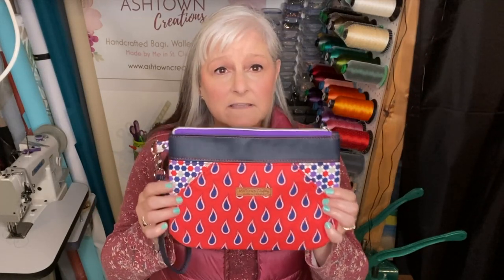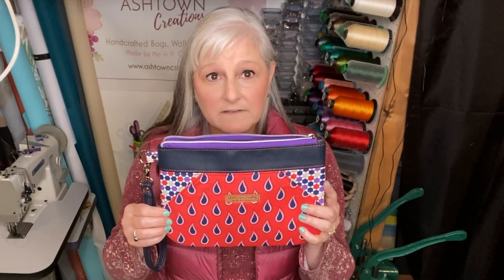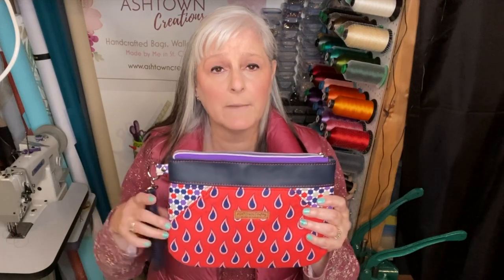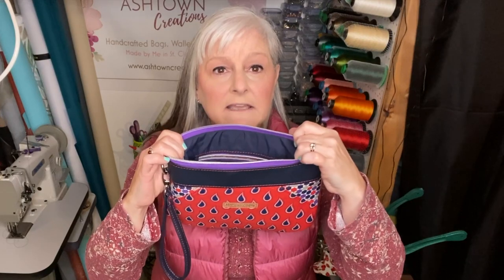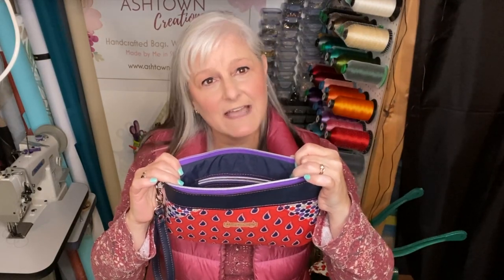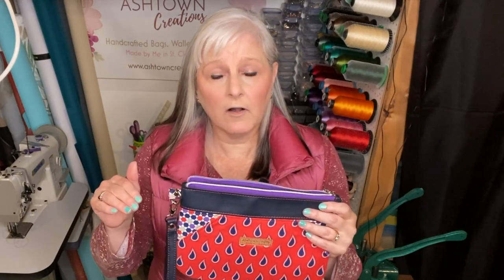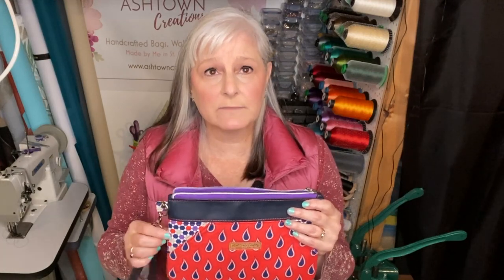The fabrics I used on this bag are quilting cotton from Walmart, some faux leather from Bodio Fabrics, zipper tape from Blue Cala, and the lining is a ripstop nylon taffeta from Fabricland's online store Fabricville. I bought this a while ago but it looks like they still have it available. I will link all of the information I can in the description box below.